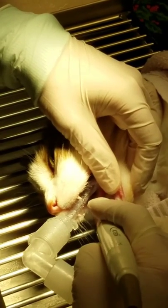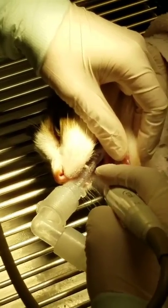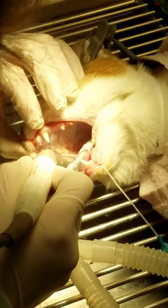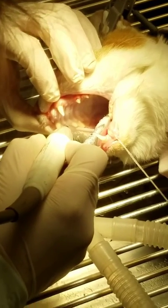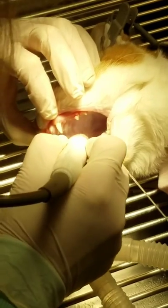Can you guys do dentals on all your shelter pets? It's not all the shelter pets. They'll evaluate it. If they definitely need a dental, they'll get it. If they need extractions, they get it as well. This happens to be a public, so hush hush on that.